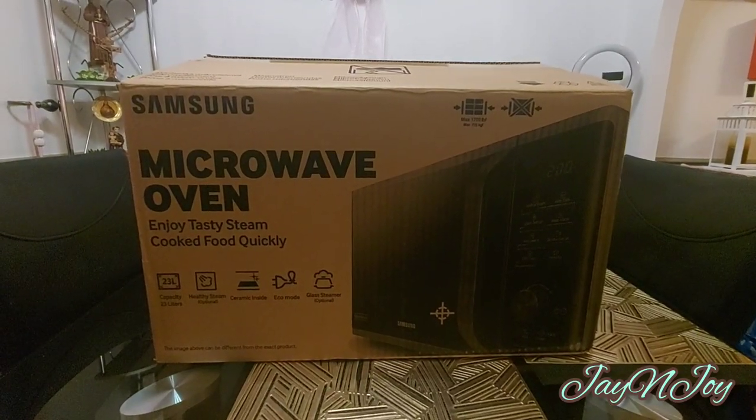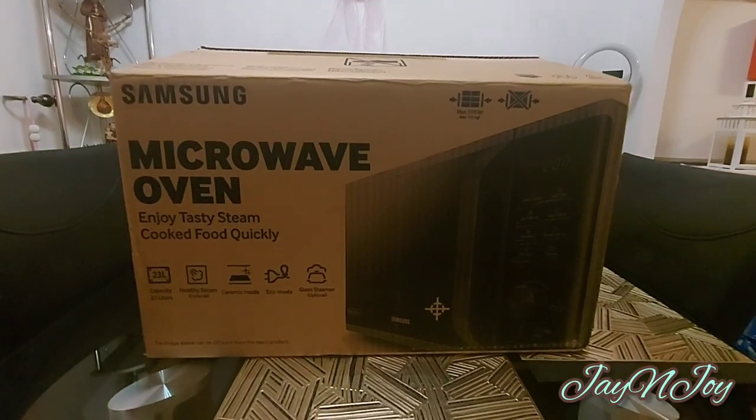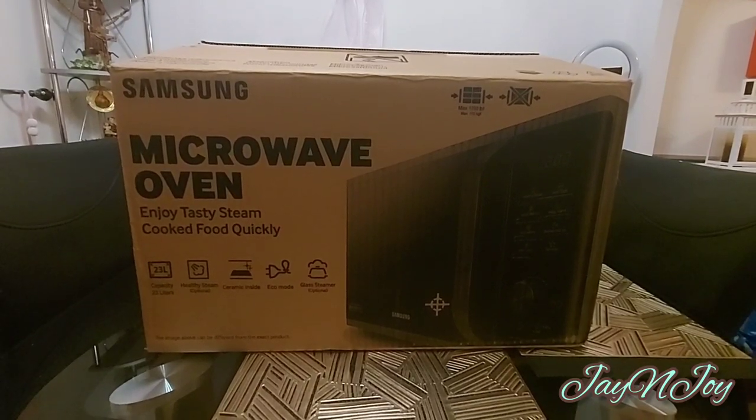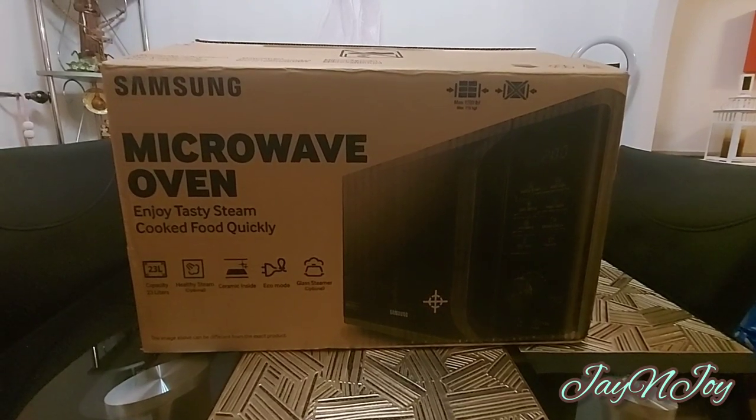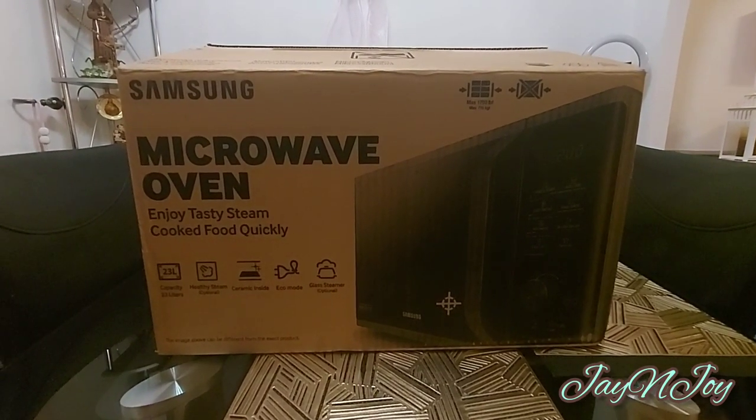Hi guys, welcome back to our channel jnjoy, hope you're doing well. In today's video we're going to be unboxing our new microwave oven from Samsung. Our old one just packed up, so I guess it's time for a new one.